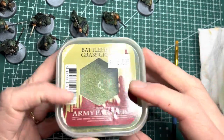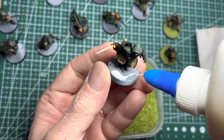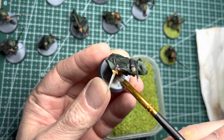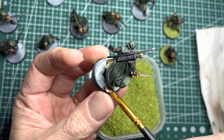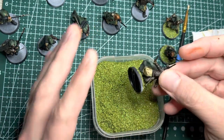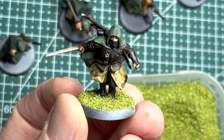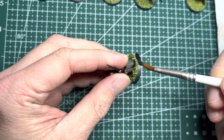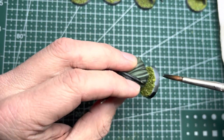Onward to basing — these models are so cool that you really shouldn't over-base them. Just apply a little bit of Elmer's glue and rub it in with an old brush, then dip the bases into a basing medium of your choice. I picked Battlefield Green by Army Painter, which is a nice vibrant green that goes well with the forces of good in Lord of the Rings. I had a lot of white overspray from my dry brushing so I just grabbed some black primer and applied it all around the rims on each of the models just to clean them up.